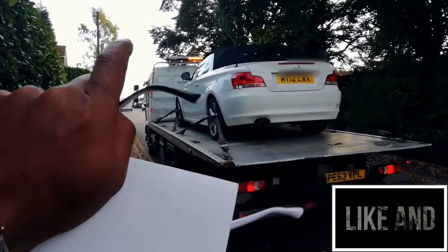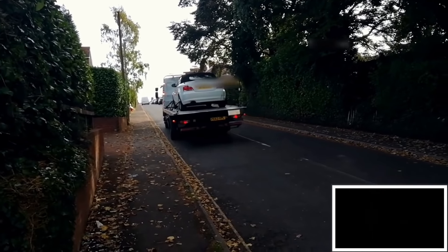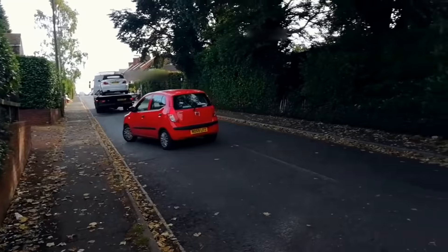Bye bye, I'll see you baby, I'll see you soon. I've got no car, at least for a couple of days. It's Sunday today so hopefully on Monday I'll get a call from BMW letting me know what's happening with the car.